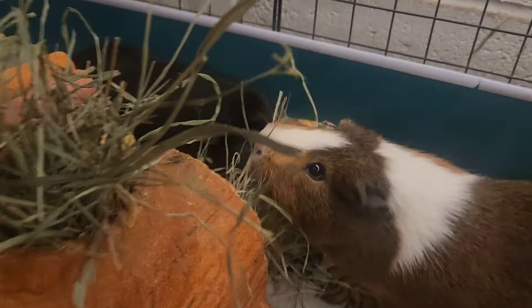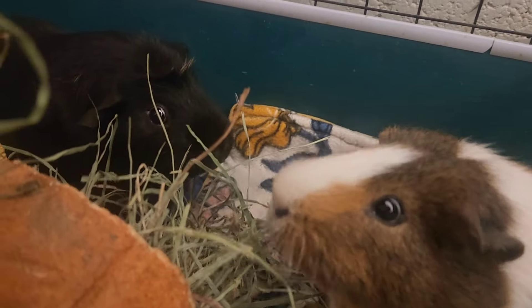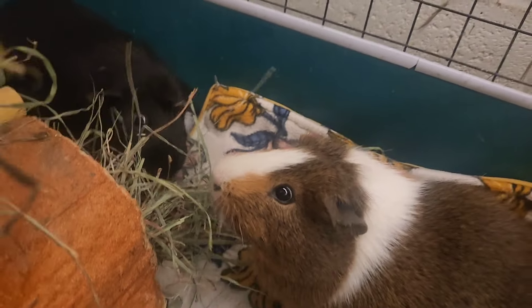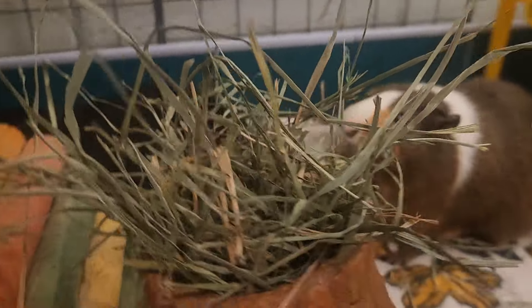This is orchard grass, by the way. I get it from my local feed store - it's about a little bit more than $30, like $32 a bale. It's pretty good quality, not too hard and not too soft.